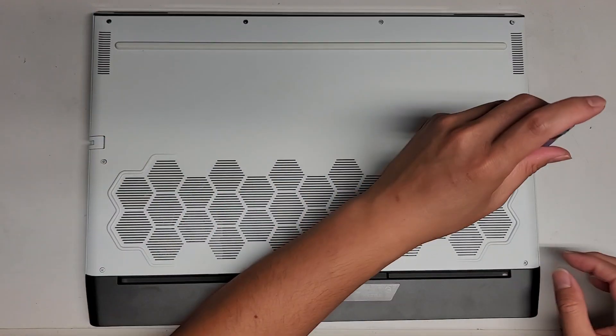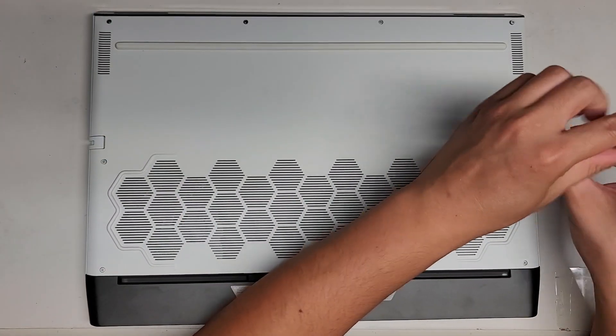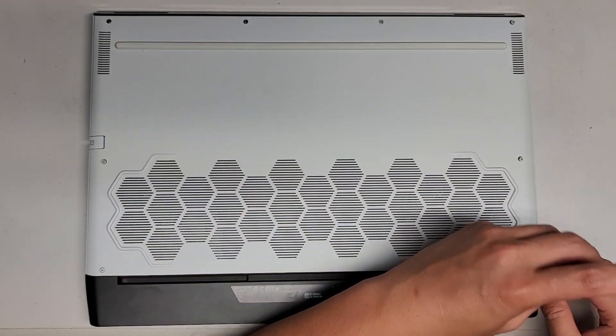As you can see, these screws actually stay in. I don't know why the first two I took out came out, but again, you want to keep the screws in order.